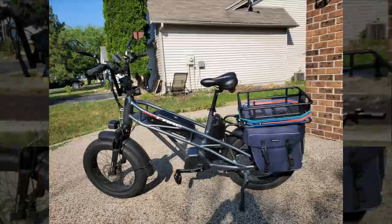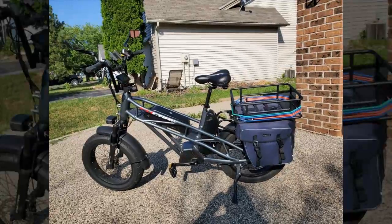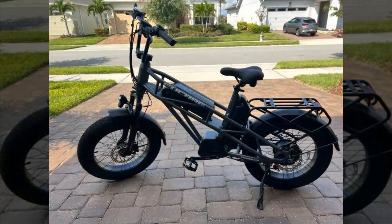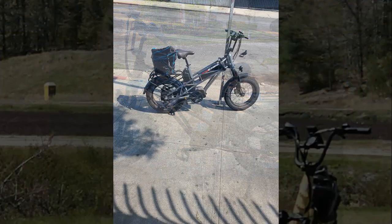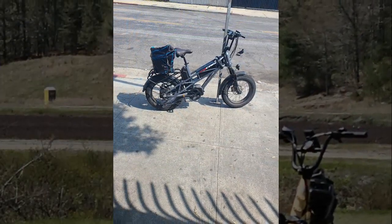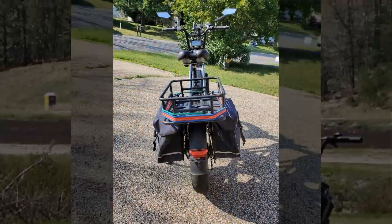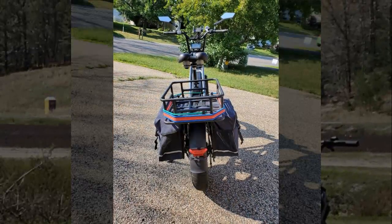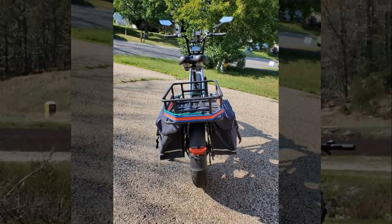However, this reviewer notes a few drawbacks: the seat is uncomfortable, prompting them to consider purchasing a replacement with a shock absorber seat post. They find the assembly of the back bags cumbersome and encounter issues with their feet hitting the bags during pedaling. They also mention a lack of readily available instructions for hydraulic brake adjustments and the absence of holes for frame-mounted cup holders. Despite these minor issues, the reviewer reassures potential buyers that the bike is a worthwhile investment and overall value for the price.